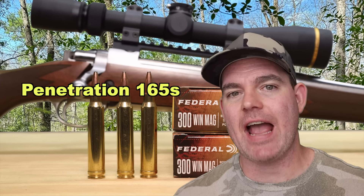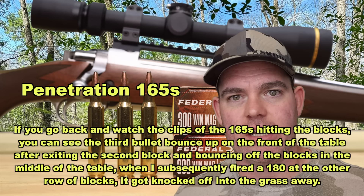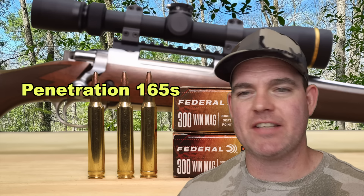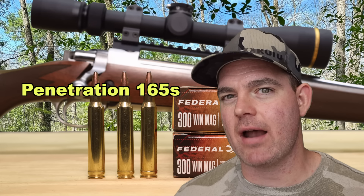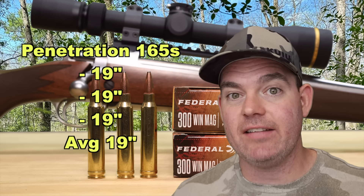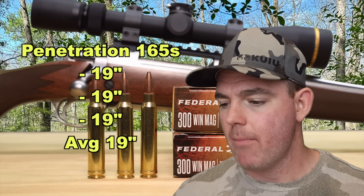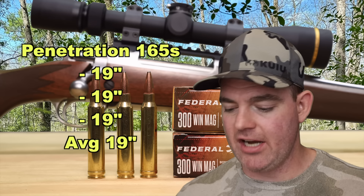Penetration-wise for the 165s — and I did find the third bullet, in the grass on the other side where it had bounced off another gel block. It wasn't deformed, and penetration was the same for all three: 19, 19, and 19 inches, for an average of 19 inches. That's close to what I like to see for medium game hunting, though I like to see 20 inches or a little more. The massive expansion does create a trade-off with penetration, so that explains it.